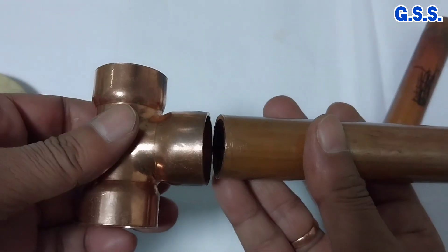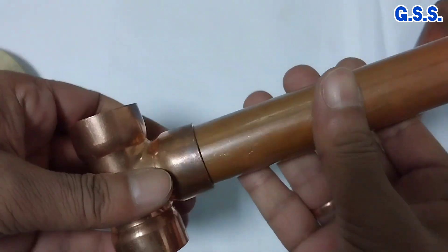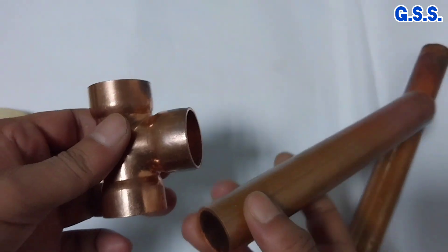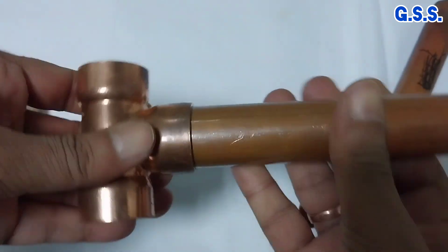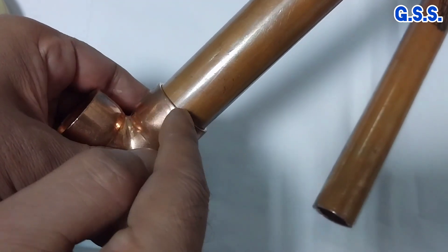Usually copper pipe is inserted in the socket and then silver brazing is done on the entire socket surface. Instead of brazing we can weld copper pipe with copper fittings using copper filler wire, but brazing will be cheaper and easier compared to welding.